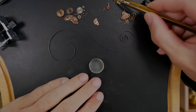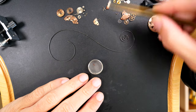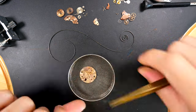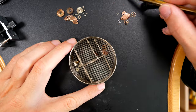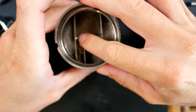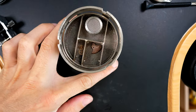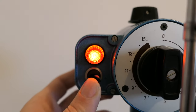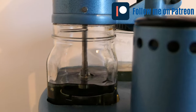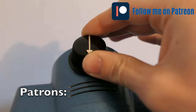All the parts are on the bench now - most going into baskets for the cleaning machine. This is a pretty simple movement, not a lot of parts compared to a more complicated watch. They'll go inside my vintage Elma cleaning machine for a cleaning cycle, two rinsing steps, and then drying.